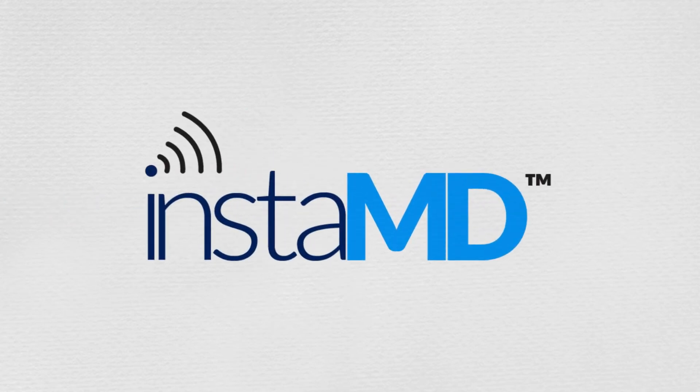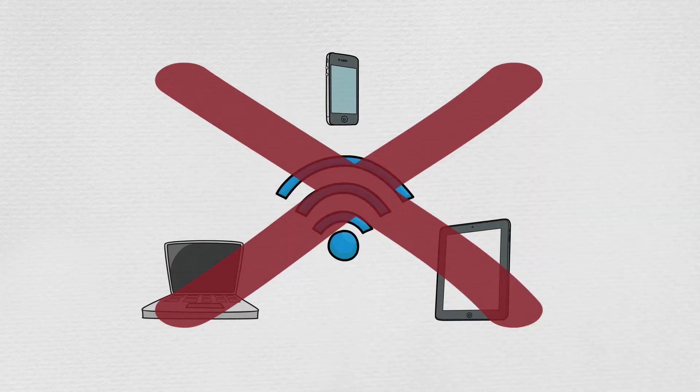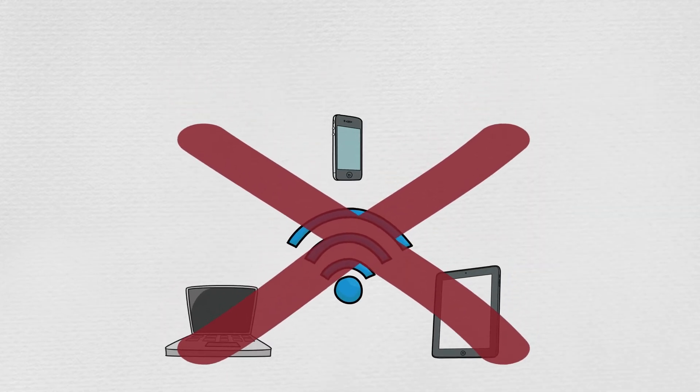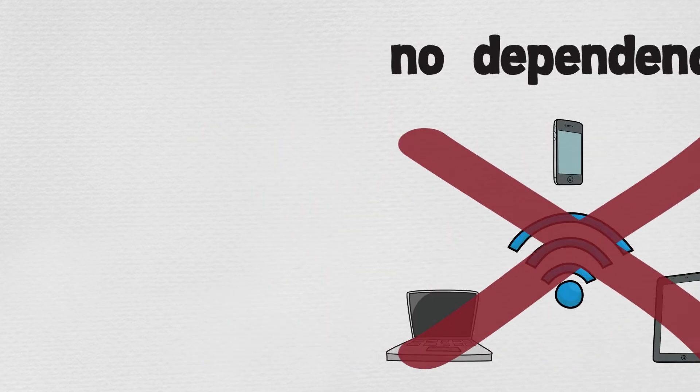InstaMD is simplifying the whole process. No computers, smart devices, or Wi-Fi networks required, so no dependency on any of them. Same familiar devices —